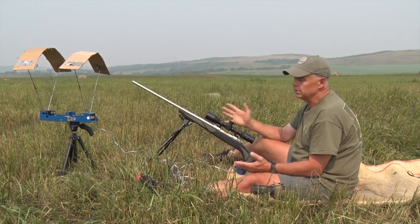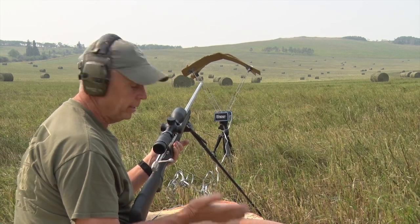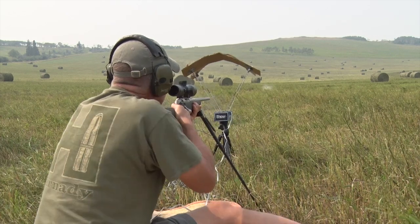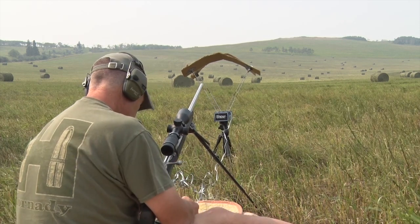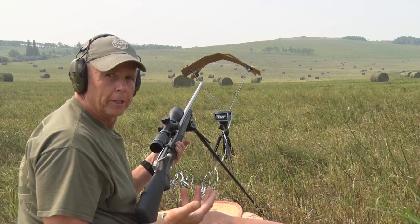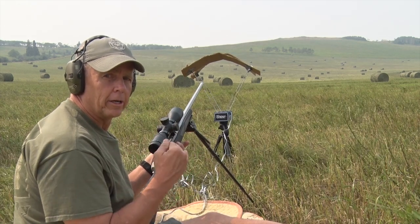What we want to do is shoot three rounds and take the average velocity. I've shot two already, so we'll put one more through and get our average, then enter that into the app. We're averaging right at 2830 fps. The app said we were going to be at 2850, so not too bad. We'll punch 2830 into the app and it'll give us our hash marks and turret turns for long range.